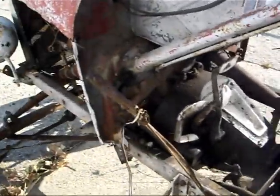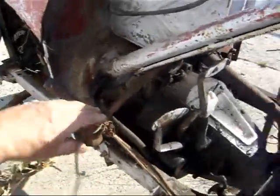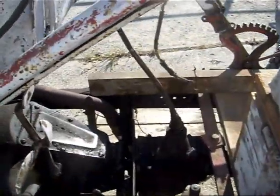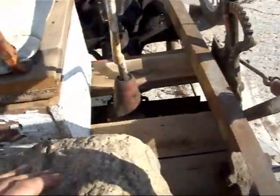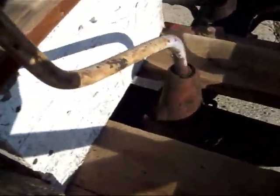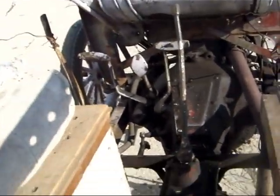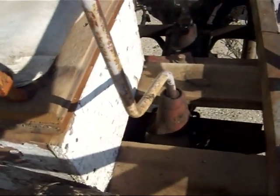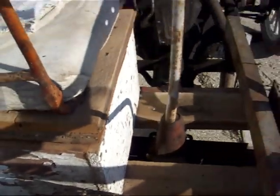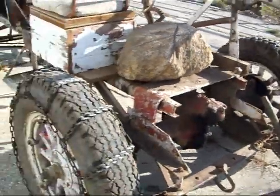I had to replace the baling wire — the baling wire that was originally on there failed and I had to put a new piece on. We're basically looking at two three-speed transmissions in a row here. I was told the first one up front is a Model A — I'm not positive of that. And I was told the second one is a Plymouth, about a '33 Plymouth — I'm not 100% sure of either one, but that's what I've been told.